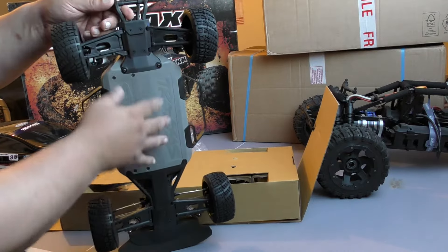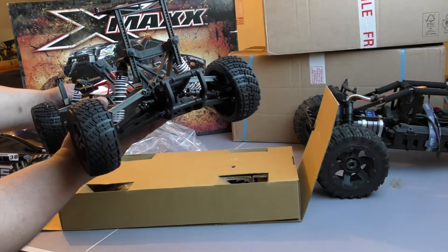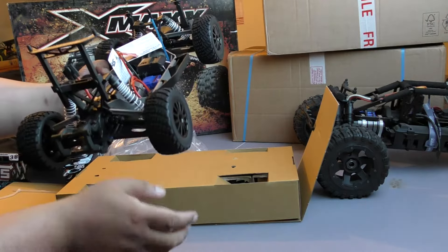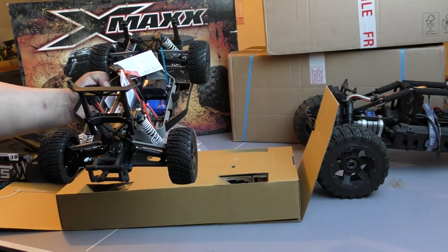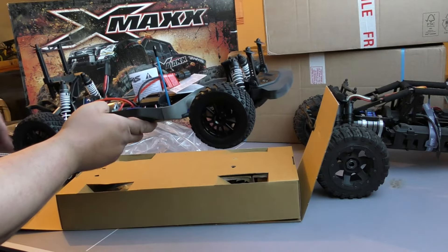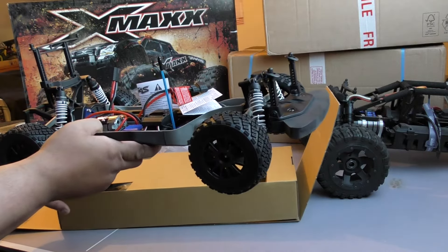Apart from that, everything else seems the same — as well as no turnbuckles. There's plastic rubbish. So they've kind of really done that as a budget version. And if it wasn't for the fact it was built on a Slash, Rally, Stampede kind of chassis, I won't be interested. But I checked that the diffs were the same — that's what I was really worried about. And the shocks aren't too great either, guys.